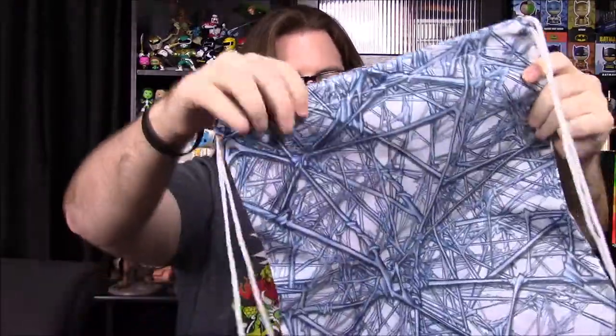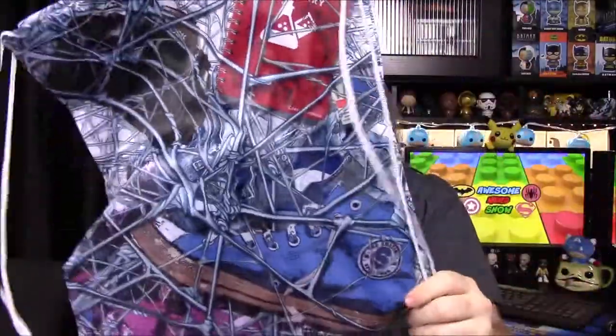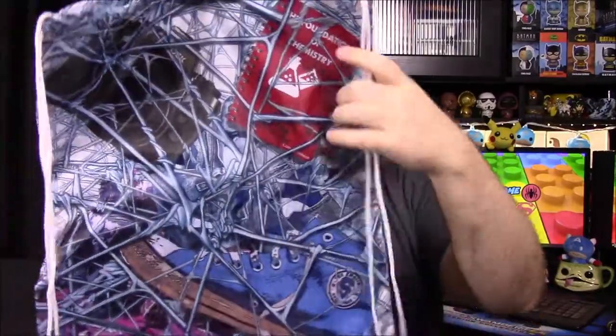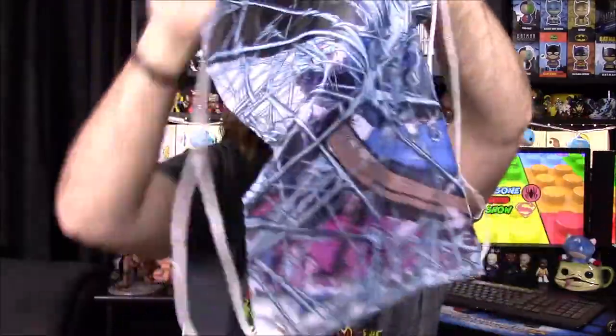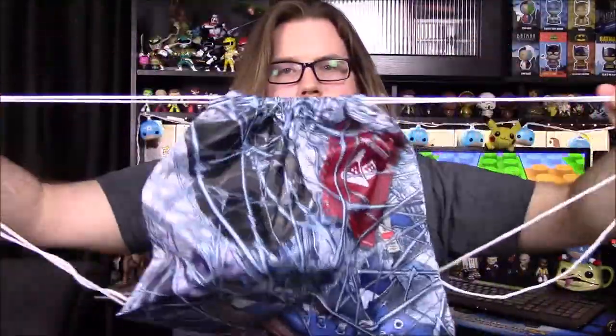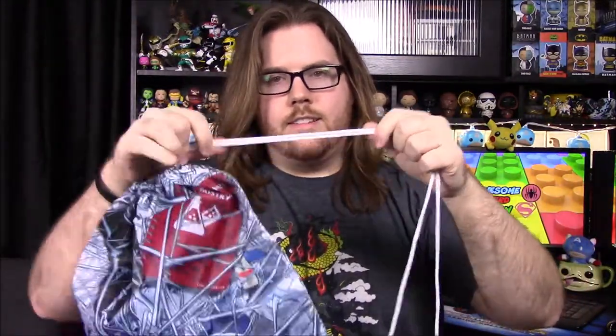Next up we've got a drawstring bag, again with Spider-Man because there's webbing all over it. On the back side it's pure webbing, and on the front side we've got webbing with a bunch of stuff related to Peter Parker. We've got some school books, his camera, some shoes that look like Chuck Taylors, and I can't tell what's at the bottom — maybe his Spider-Man suit. It is a drawstring bag. I like the design with the spider web, it's pretty neat. But the strings are really cheap and thin, so it's probably not going to be too sturdy. I do like the bag design though.